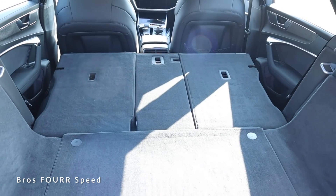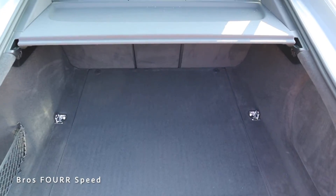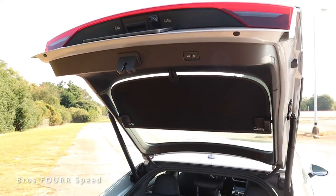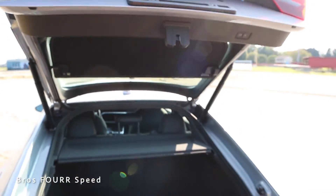When you remove the cover and fold the rear seats down, you get a lot more interior space — enough to fit a bicycle. For the power liftgate, the button on the right side will close and lock it, and the one on the left will just close it.